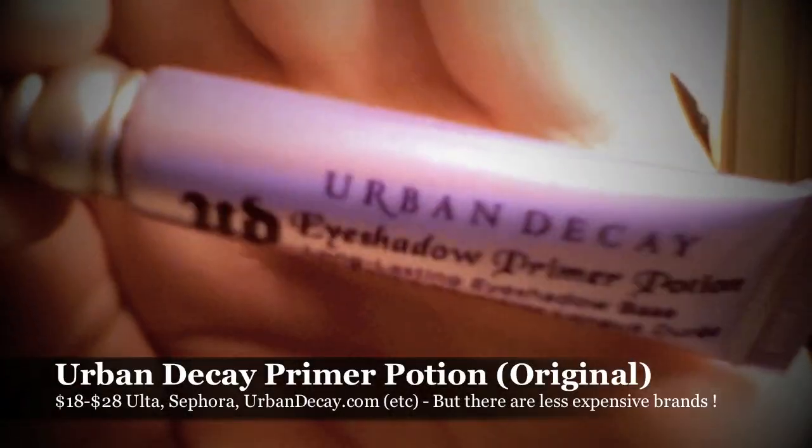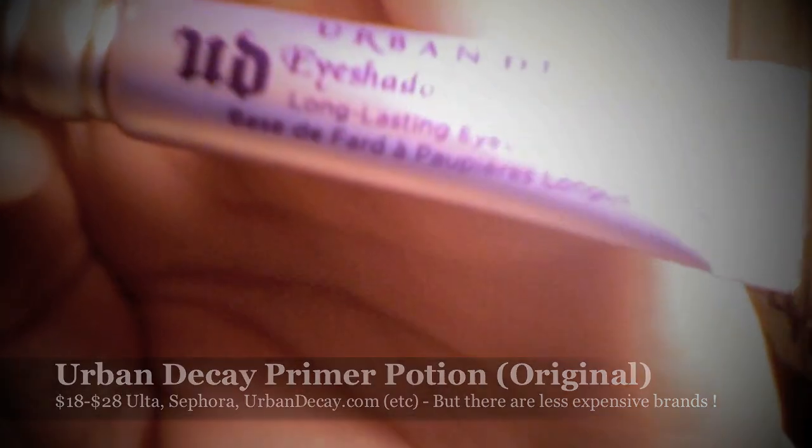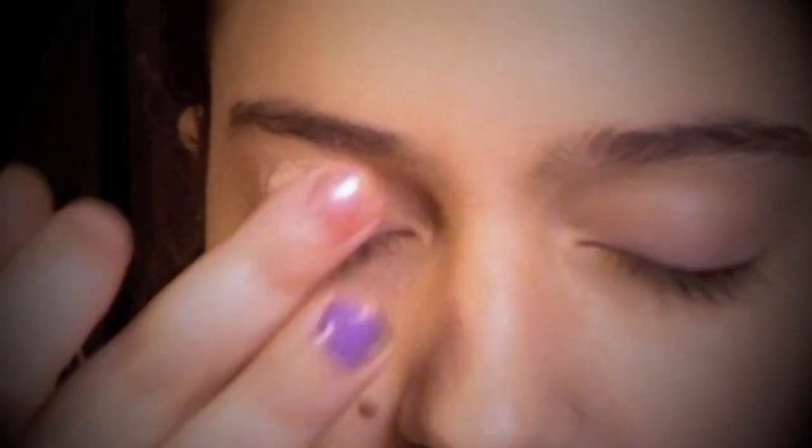As usual, we're going to begin by priming our eyelids. Here I'm using Urban Decay's Eyeshadow Primer Potion in original. We're just going to pat that on and blend it out up into the brow bone.